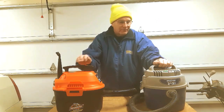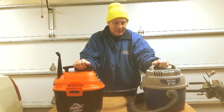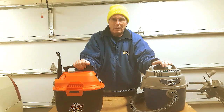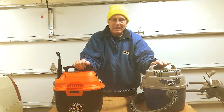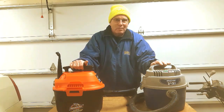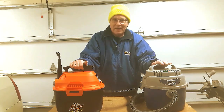I've had this old shop vac for a number of years now. I've got one just like it down in Florida, but it's got some limitations, and this one got to the point where it won't work on a wet function anymore. So I'm going to retire it and use it for my orbital sander. I had to replace it, and so I decided to get this Armor All one. It's got really good reviews and it promises to deliver a couple of things that the shop vac doesn't.